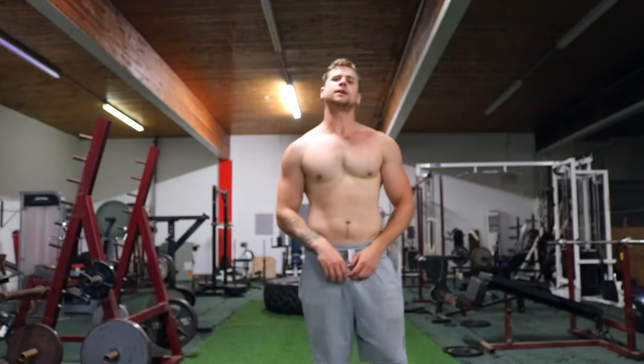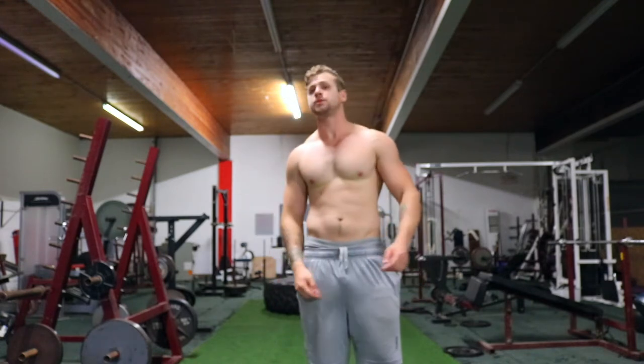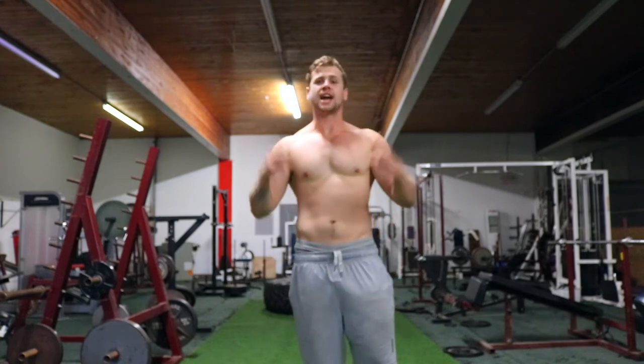So that is the lateral dumbbell delt raise. Thank you guys for watching. Please like this video and subscribe to my channel because more content is coming. And let's get jacked!